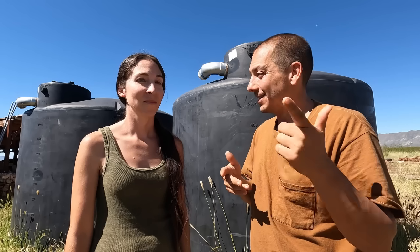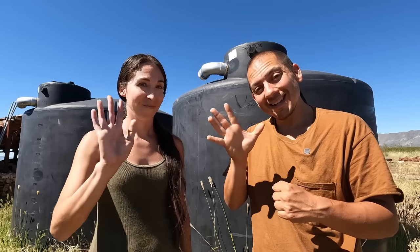Thanks for joining us as we put our rainwater to the test. I'm really pleased with the results and we'll catch you guys on the next video. Thanks for watching.